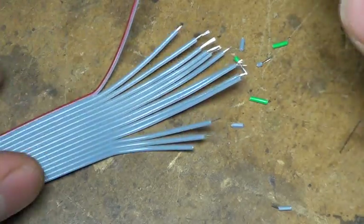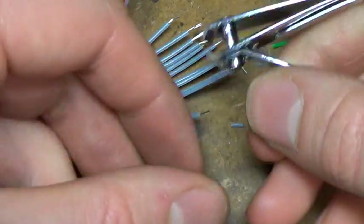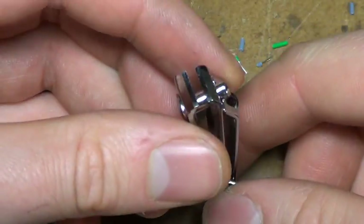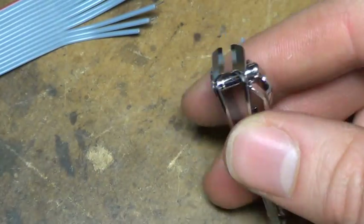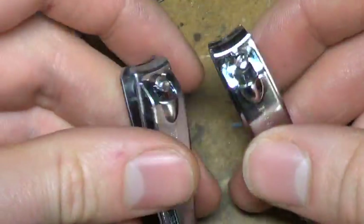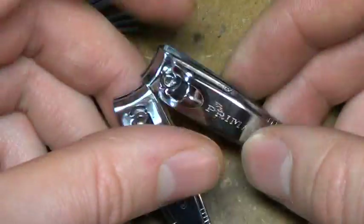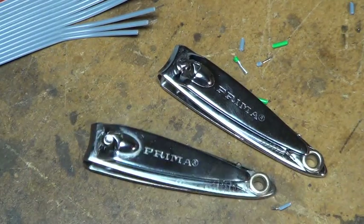And on solid core wire they work perfectly well too. So, useful little idea. I think this was 90 pence for a single one, so keep lots of them lying around — might come in handy.